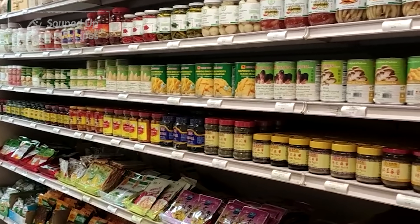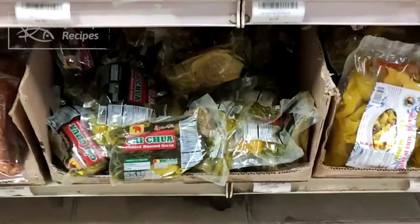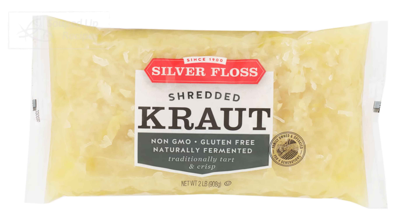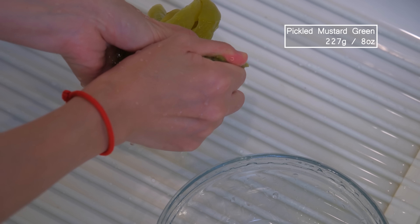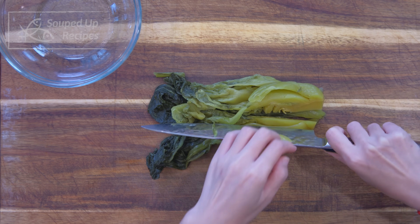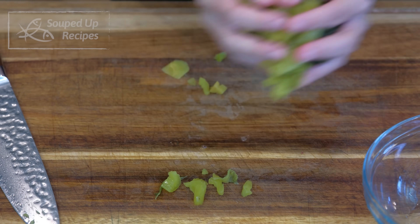Now let's prepare the pickled mustard green. You should be able to buy it in almost any Asian market — just look in the aisle of packaged or canned vegetables. I'll link it in the description as well. For those who don't have access to buy it, you can use sauerkraut as a replacement. You just need to add one more tablespoon of soy sauce in addition, because sauerkraut is slightly less salty compared to Chinese pickled mustard green. I like to quickly rinse the suan cai and squeeze the water out to reduce its sodium level, as store-bought pickled mustard green is often extra salty. Of course, it depends on the brand — you can always taste it before cooking.